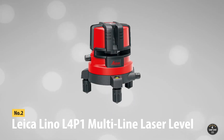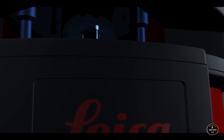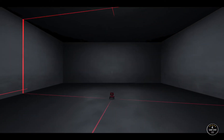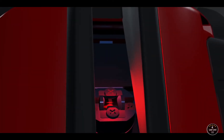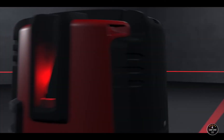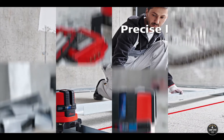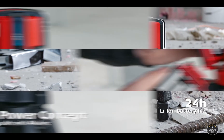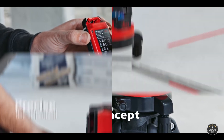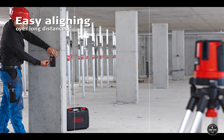At number two: the Leica Lino L4P1 multi-line laser level. This 180-degree multi-line laser level promises nothing but work satisfaction, whether it is steel stud construction, interior finish work, or a simple task like installing bookshelves in your living room. The Lino L4P1 gets the job done with high accuracy, as promised by all Leica layout helpers. It comes with a greatly simplified instruction manual making it easy for beginners, and is a must-have for jobs requiring both line and dot laser beams with markings from wall to wall or ceiling to ceiling.